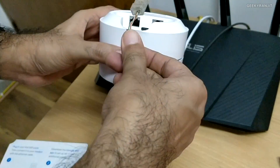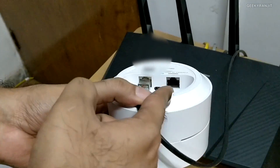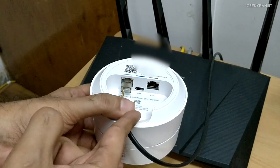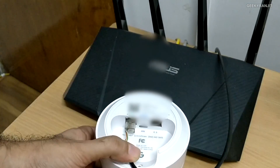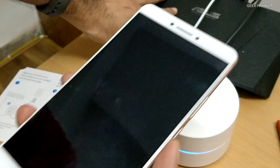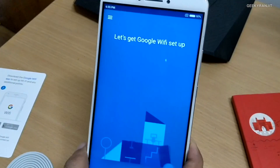The second Ethernet port lets you connect to a wired network — in my case I'll connect it to a switch because I need more wired connections. That's one limitation: only one LAN port. I'll connect the USB Type-C power cable now. Then we need to open the Google Wi-Fi app. I'll disconnect my old router and open the app — it says 'Let's set this up.'